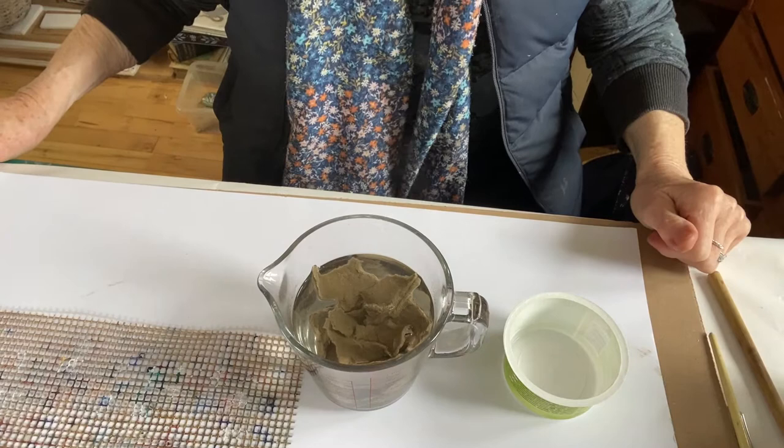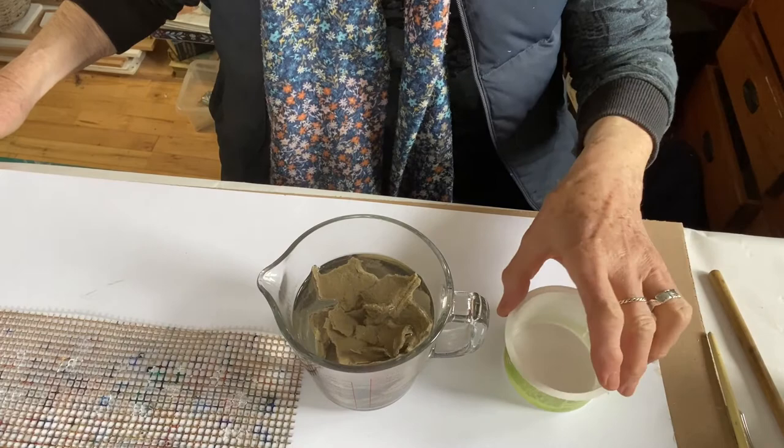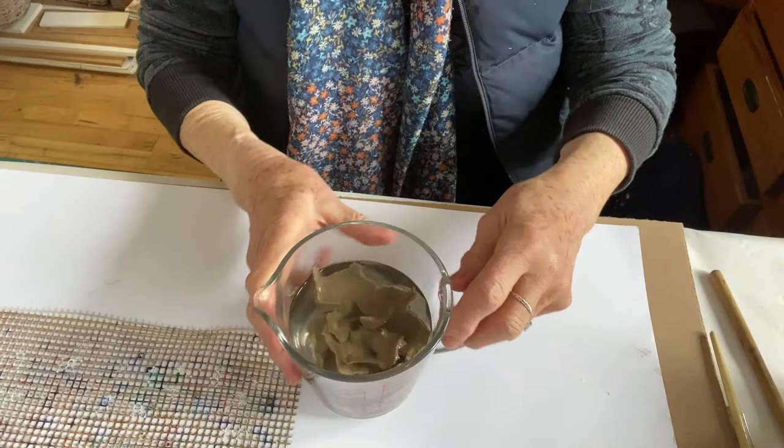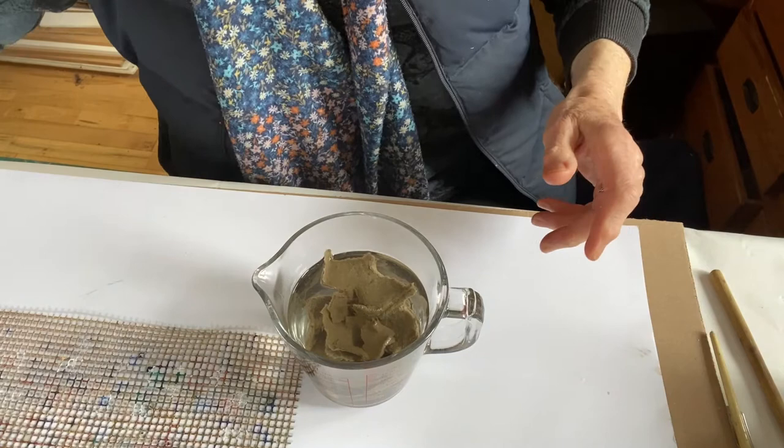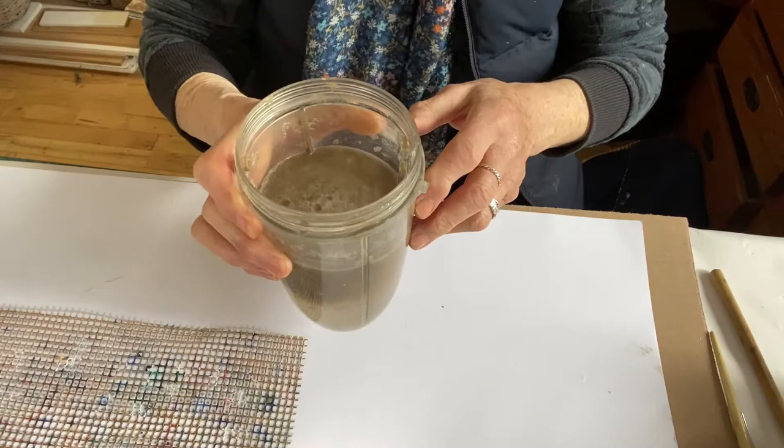The next thing to do is to whiz it all up in your liquidiser or blender. It's not very practical to subject you to the noise it makes, but here it is when it comes out of the liquidiser — a nice, real good mush. It's a bit like porridge, really.